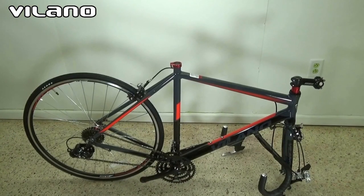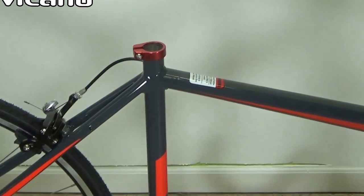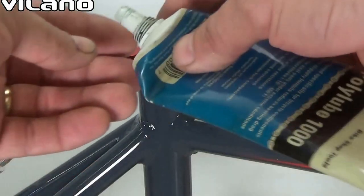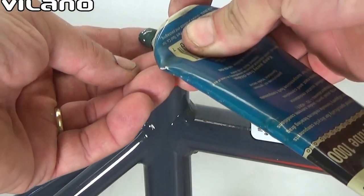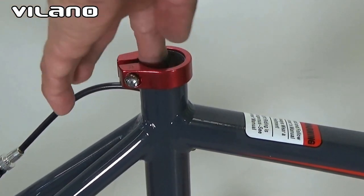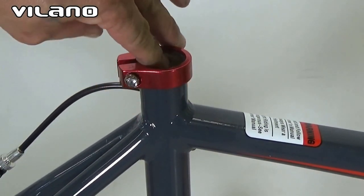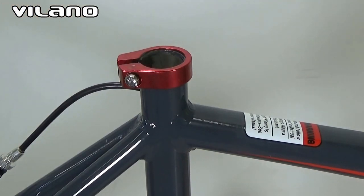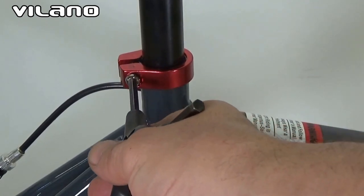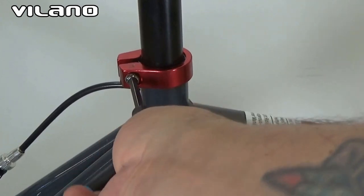Now that the bike's unpacked, we will go to the seat post. Using some bike lube, I will just put a dab on my finger and rub it along the top part of the seat tube. Then I will get my seat, and with a 5mm hex wrench, I will tighten my seat into place.